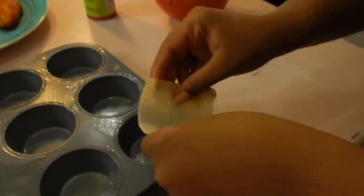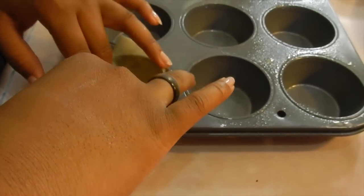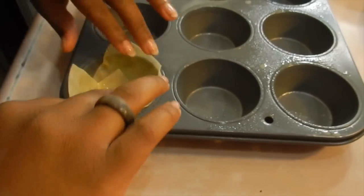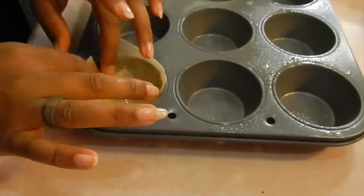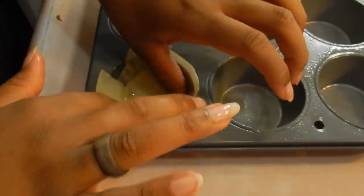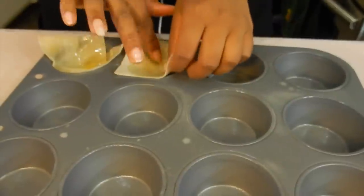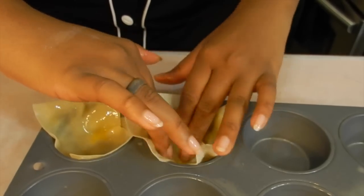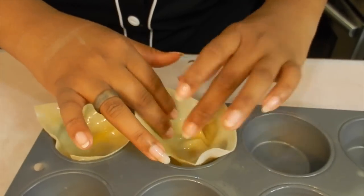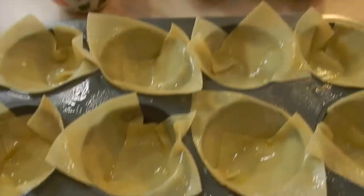Jada's gonna prep the wonton cups. Paint some egg wash on one side, because they're pretty thin and the egg kind of transposes to the next side. Make a little cut and then just plop two pieces into cupcake tins like so to make a cup. We're preheating the oven to 400 degrees Fahrenheit. They're all ready — we just have to wait for the oven. In the meanwhile we're going to go ahead and make the salad.